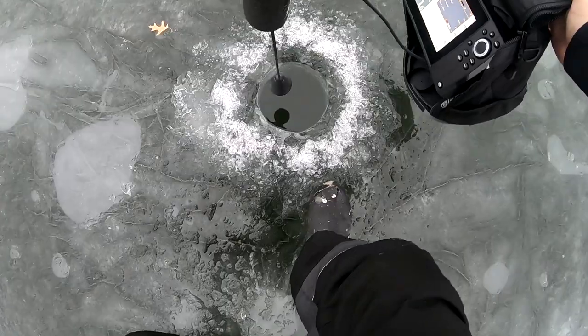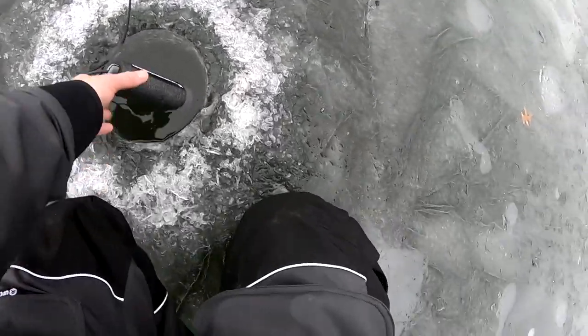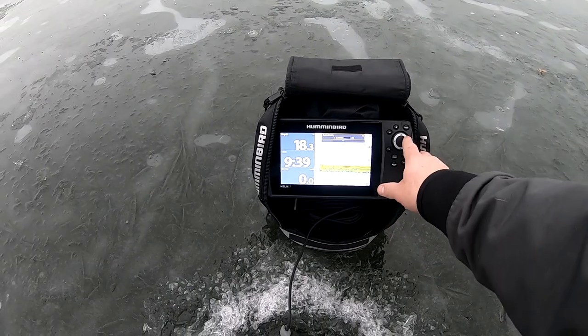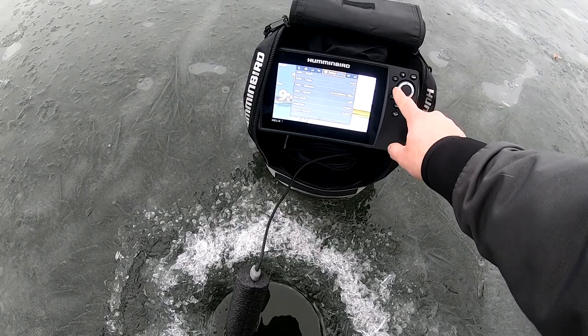The first thing we're going to want to do is drop that baby in there. Sensitivity — what do you set your sensitivity at? You've got to adjust it sometimes, depending on the holes and different areas of the lake. You really don't want to go above level 11, though.